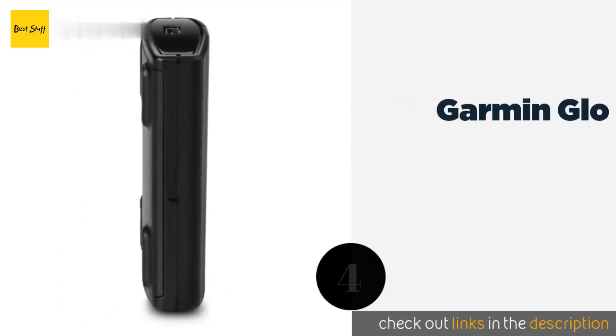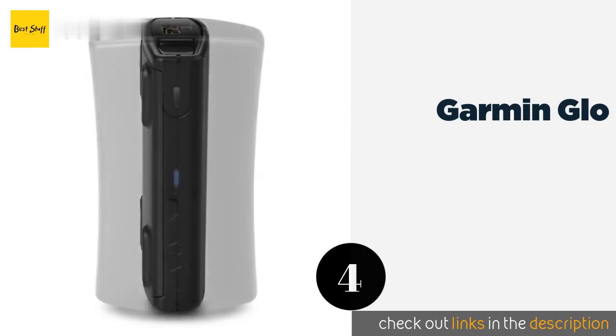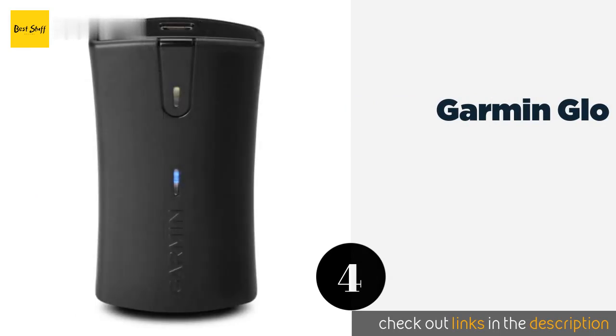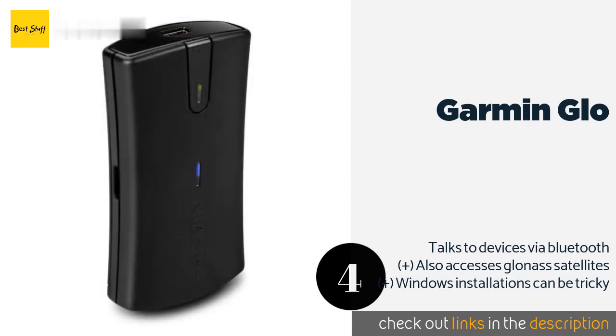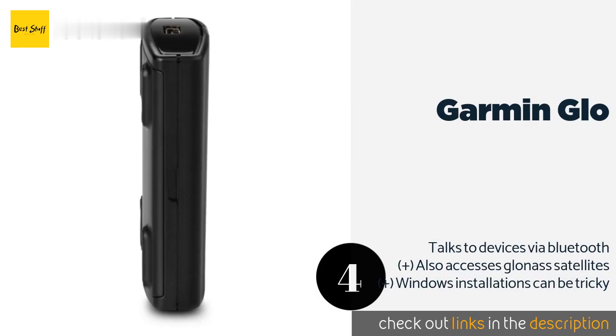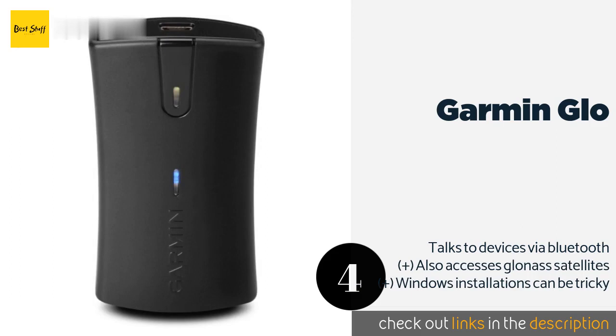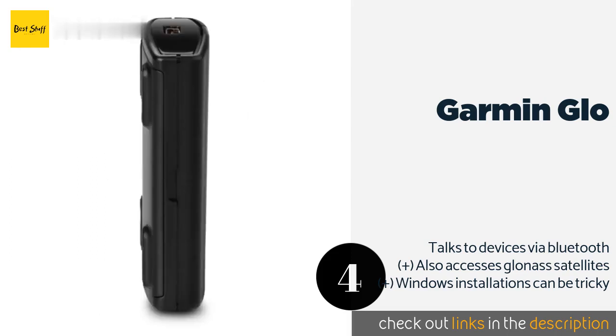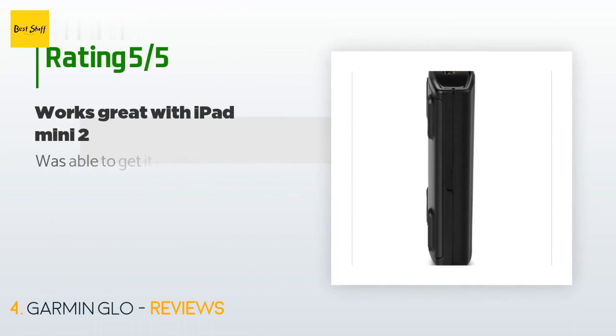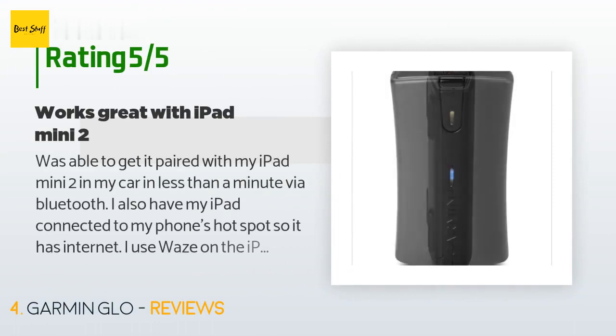Number 4 is the Garmin GLO. From a pioneer in consumer-level GPS utilities, the Garmin GLO is a self-contained, all-in-one powered receiver. Thanks to its 12-hour battery life, it's perfect for searching out hidden geocache treasures on your iPad or Android tablet. This product is available on Amazon for $100. It is rated 4.3 stars from 871 customer reviews.